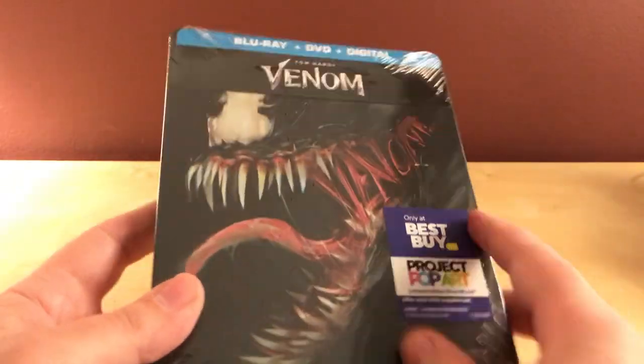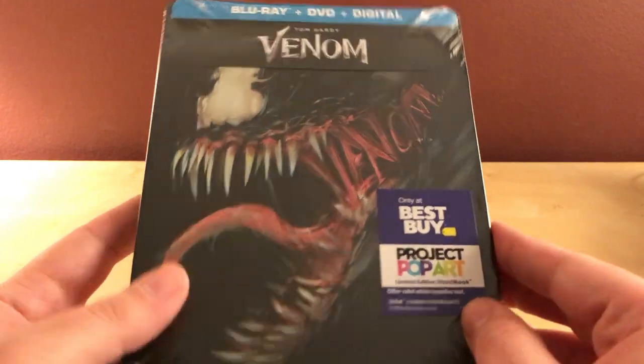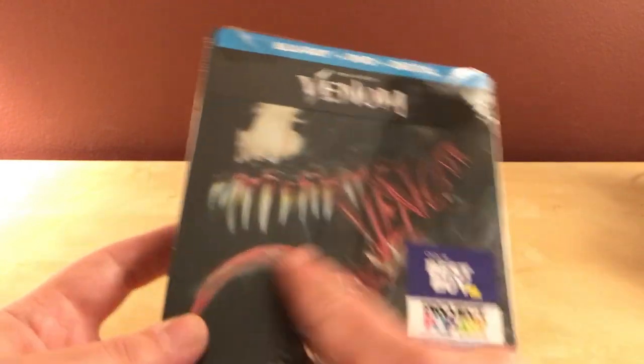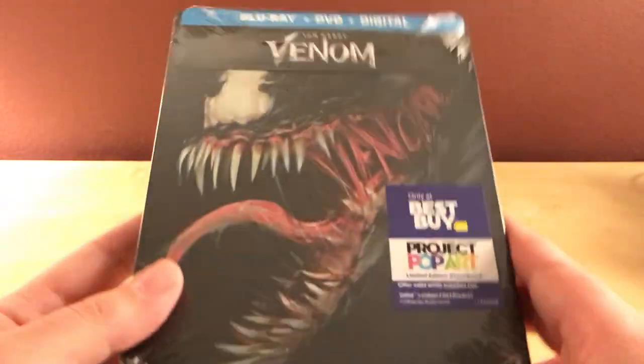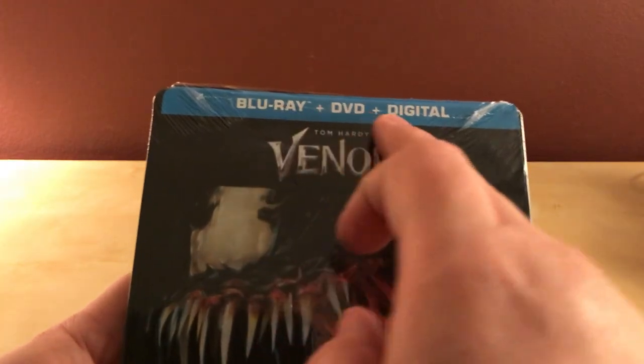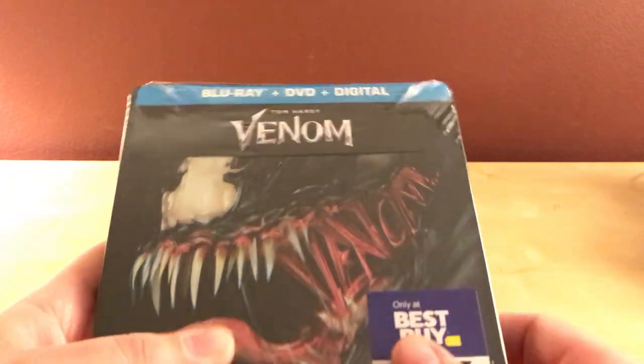This is the Pop Art cover, apparently. I actually did not realize it was Project Pop Art. Usually they're not very creative looking, they're kind of dumb, but this one's not so bad. Actually, it's very cool, I thought. And honestly, I could have sworn I pre-ordered the 4K one, but I guess I did not. I'll have to check.